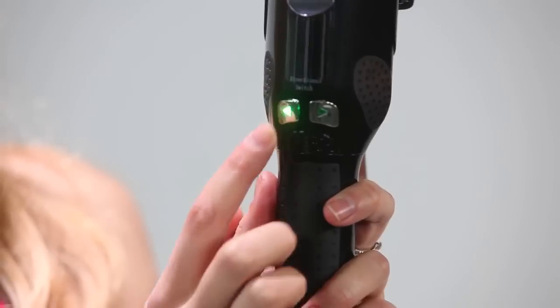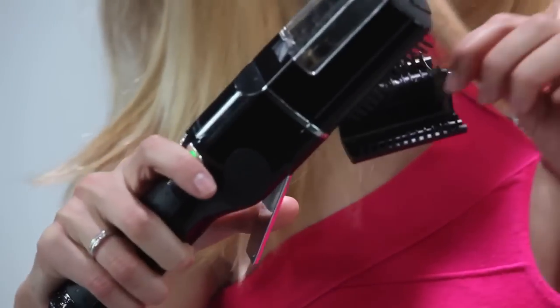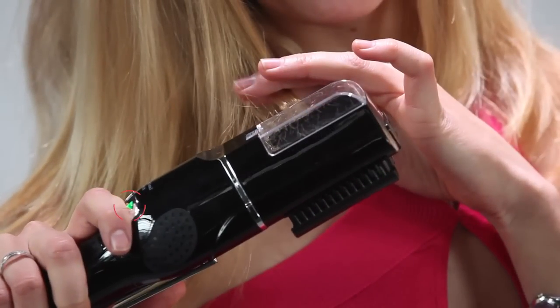The motor will only turn on when pressing the pressing handle. As you switch from one hand to another, you also need to reverse the directional switch, always with the arrow pointing to the floor.